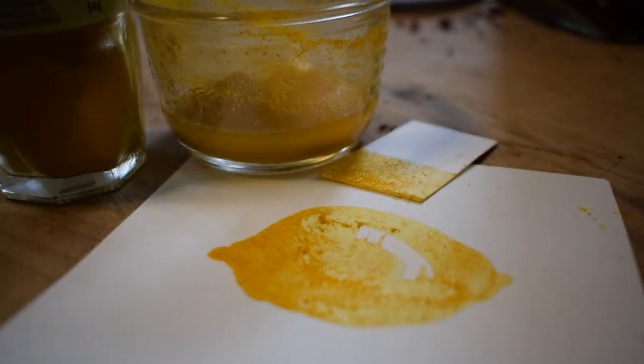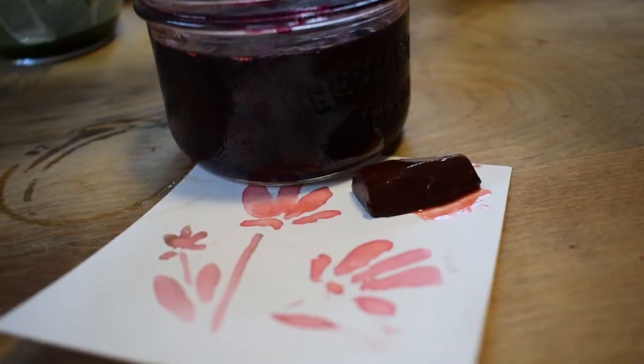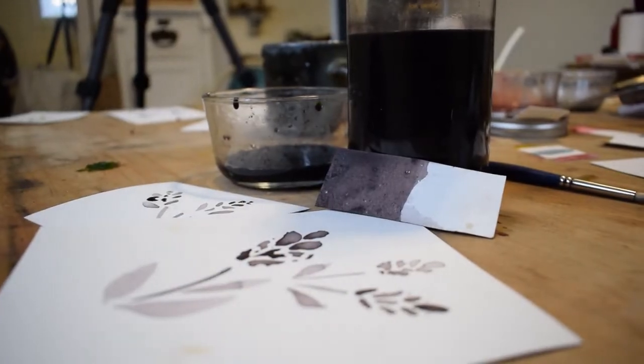Hi everybody, it's Olivia from the museum and I'm back to talk about colors in nature. Today we're going to talk about a few different colors than we did last week. I'm here in my home studio to talk to you about painting with color forged from your own home. This is a great way to get creative with no special tools and no expensive paints.